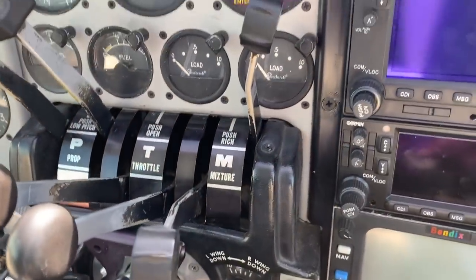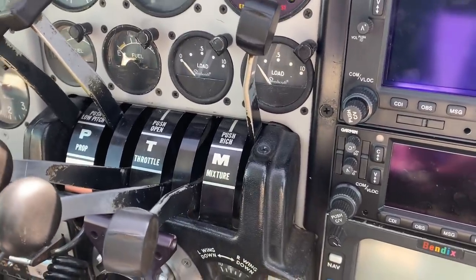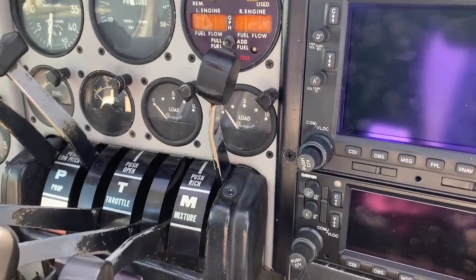All right, we got it on full rich. It is really, really difficult to move. So we're going to start it, get it cranked up, warmed up, so we can start draining oil. Then we'll fix the mixture cable after we get it over there to do compressions.